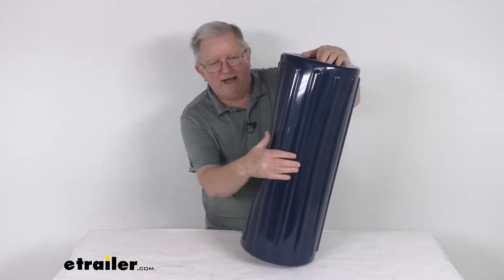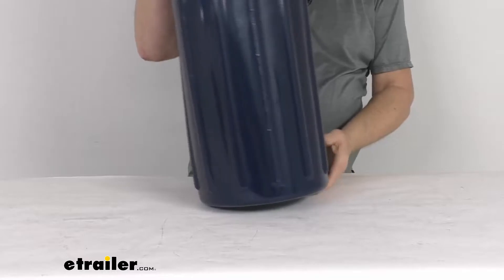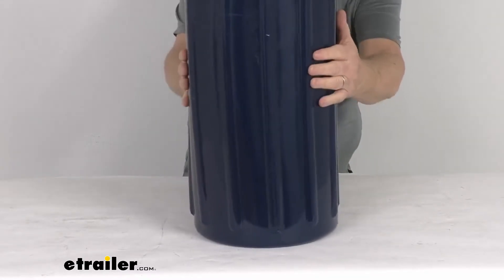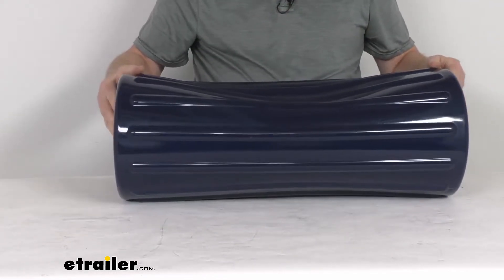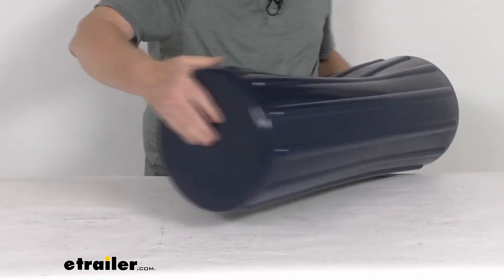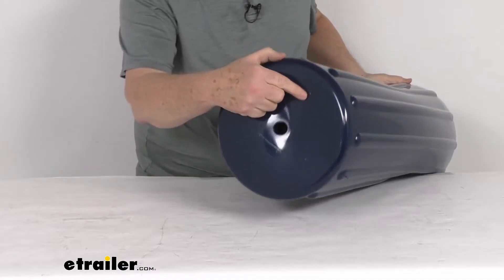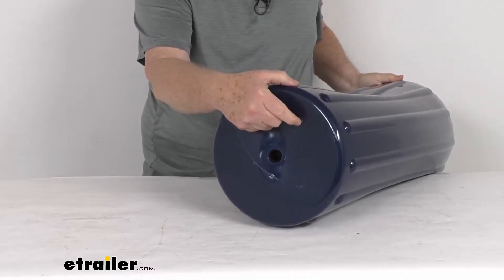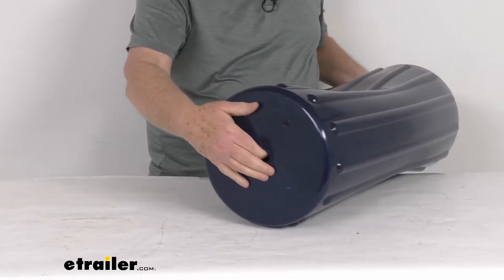The ribbed body will grip the hull to help keep your fender from rolling — you can see the ribs on there. It is a nice one-piece marine grade vinyl construction with no eyelets that can tear off, and it is very easy to inflate. If you look on this end you'll see the inflation valve. It has a needle style valve so you can add air with an air compressor or a hand pump, and the inflation pressure you want to run is about 2 PSI.